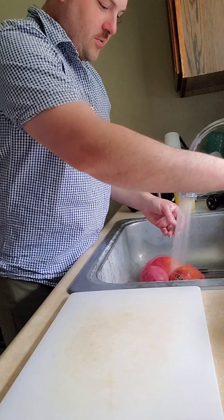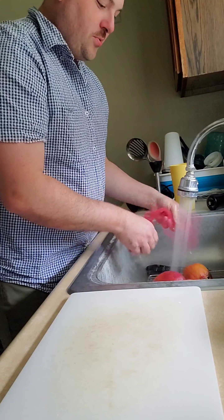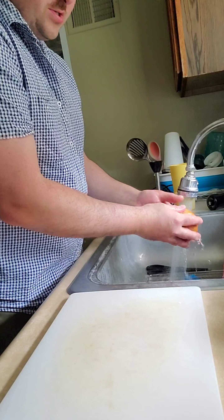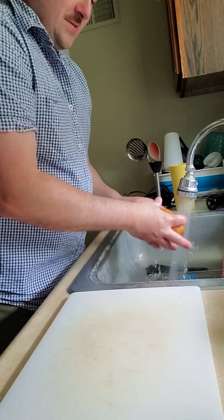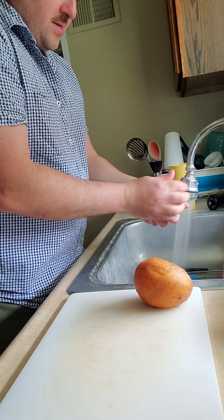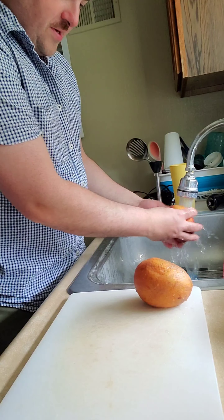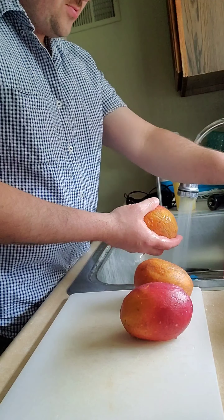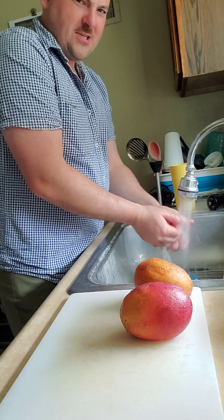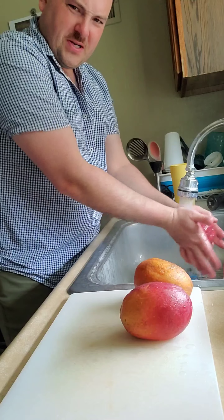We're gonna wipe off these mangoes real quick. You always want to clean your produce — you have no idea what that stuff's been doing. These things are nice and soft, it's almost weird how soft they are. Here's the baking soda and Dawn mixture — it cuts the oil off and whatever other stuff might be on them.